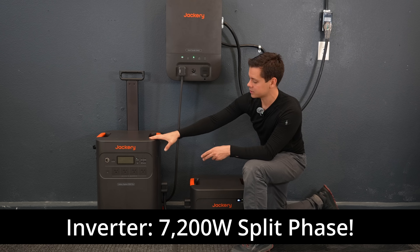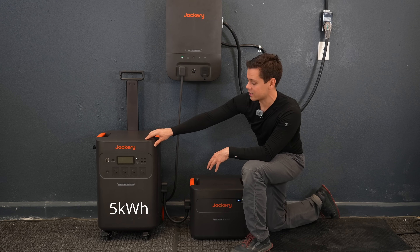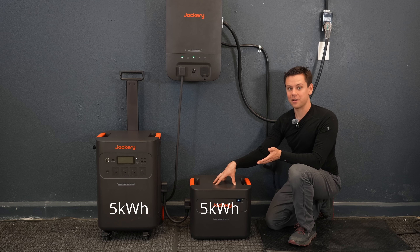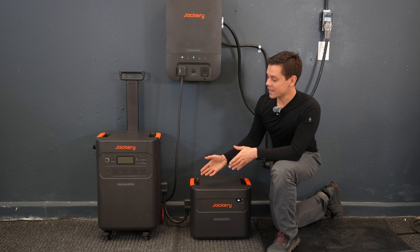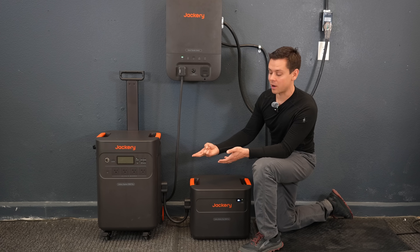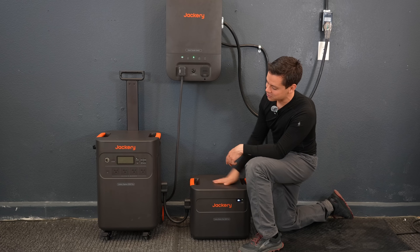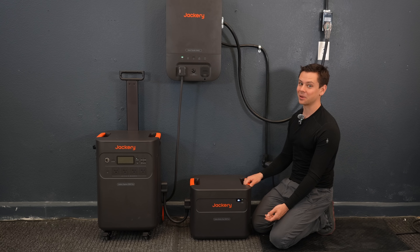It can do 120 or 240 volts and doesn't need to be connected to external batteries — it has a 5,000 watt-hour battery built inside, but you can expand the system. The expansion battery has the same 5,000 watt-hour capacity. This is also the first Jackery with a high voltage PV input. Typically Jackery units require proprietary connectors and have a low voltage input with poor performance, but this one goes up to 450 volts and supports third-party panels. Let's test it and see if it's worth the money.